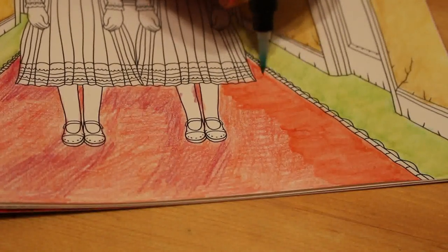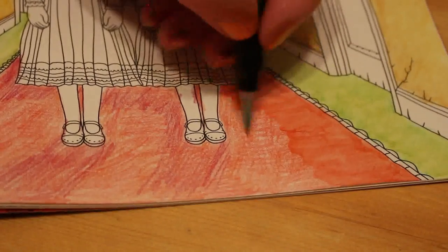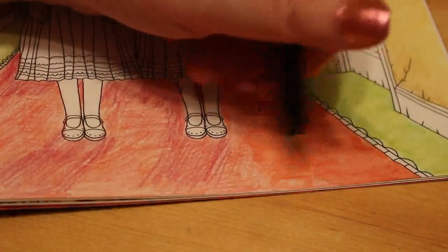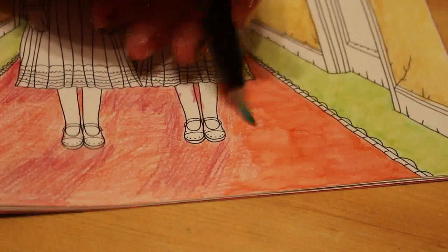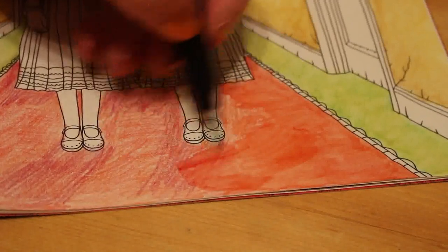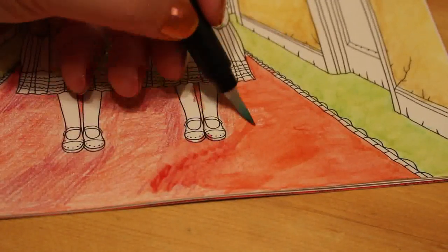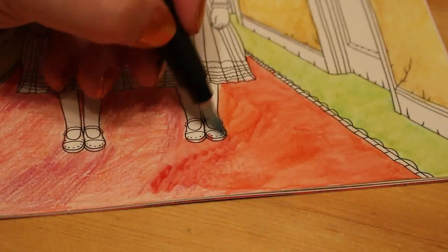I'm hoping that we can get a coloring catch-up done pretty much every day on The Shining Girls, because that would be really cool — just to keep going until we finish it, and then we'll do something else.